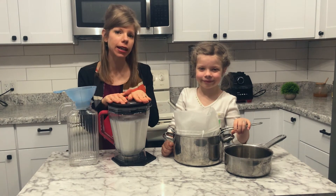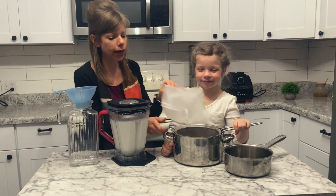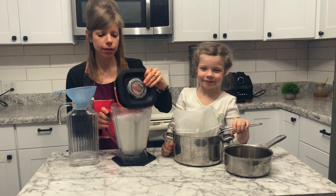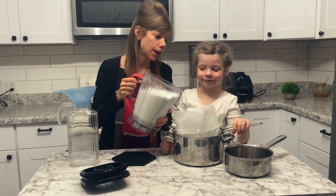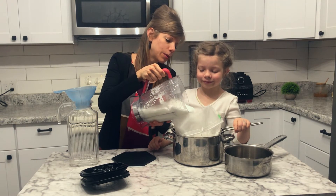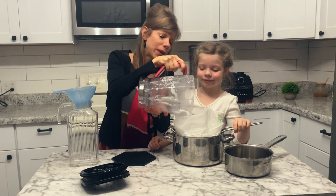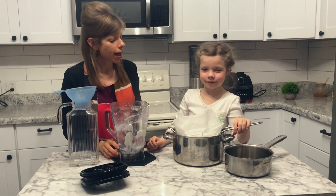It's been two to three minutes — we blended this on high. Now I have a fine mesh strainer and my nut bag, and I'm going to go ahead and pour it through. It's a bit hot to handle just yet, so I would let it sit a few minutes.